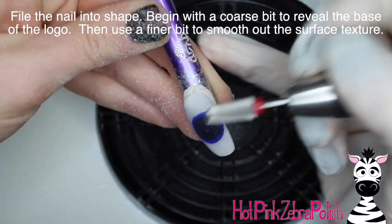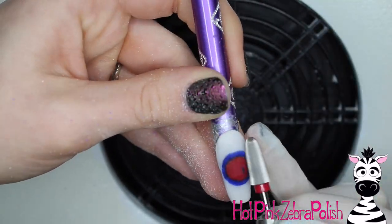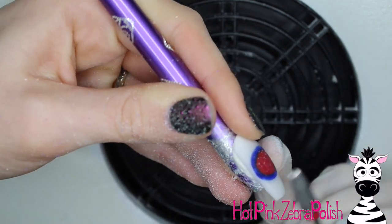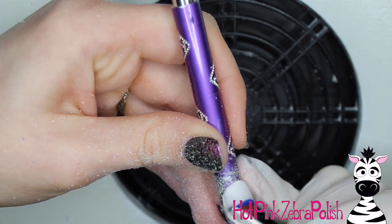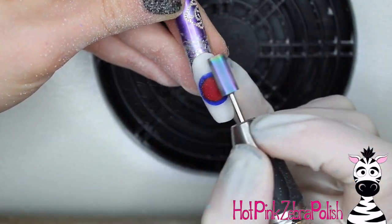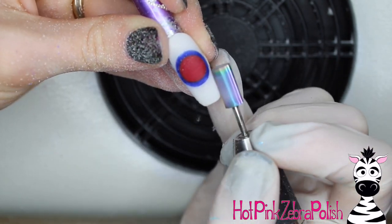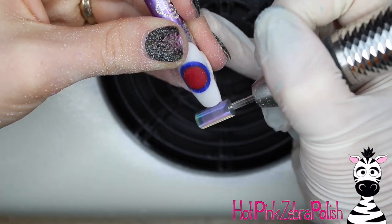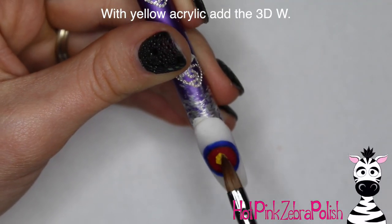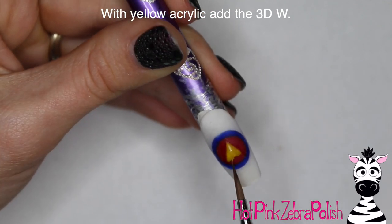Use a very coarse bit and file, file, file until that design pops through. I absolutely love doing color-block designs with a file-to-reveal — you just get that moment of 'oh look at that, there it is' and all your hard work finally paid off. Go over with the finer bit to smooth everything out. Then I'm going to take some yellow acrylic and add the 3D W. To start, you want almost like a little arrow shape or an upside-down V — add that first little bit, sculpt it, place it down, and press it into shape.